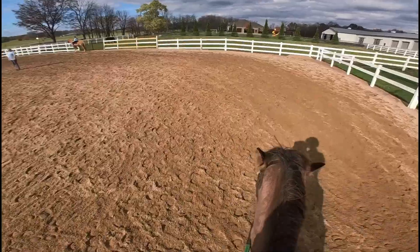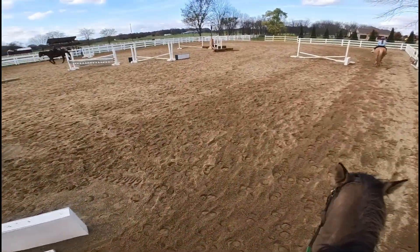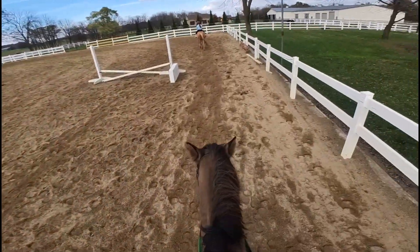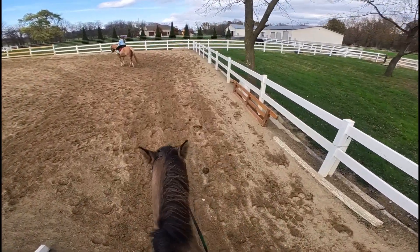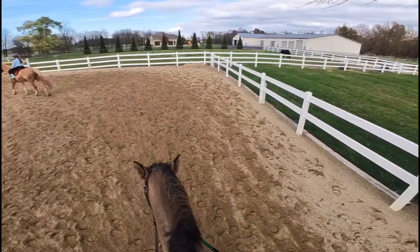We were able to canter after that, so I'm proud of that at least. Now we're just cooling down after the lesson. It was a very fun lesson — my cousin was in it, which was fun. Thank you guys for watching this vlog, I hope you enjoyed even though it was chaotic. I'll see you next week with another riding lesson vlog. Bye, Expeditioners — have a safe journey!